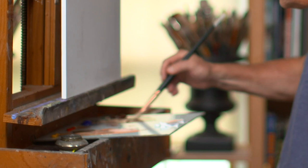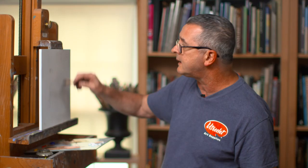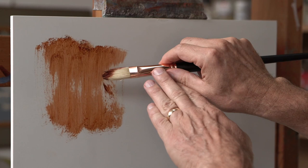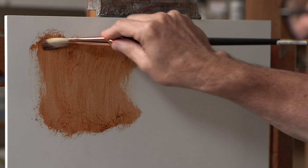The first technique I'm going to show you is a scrubbing technique. We get a lot of medium on it — just oil in the little can — and then we're going to scrub it into the panel, choked up on the brush by the ferrule, scrubbing it in. That's a good way of toning the canvas or just getting a big area started.